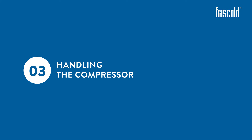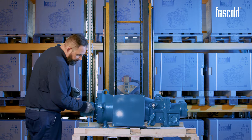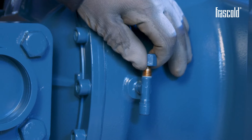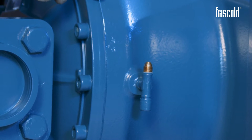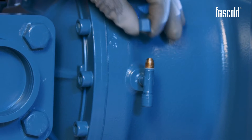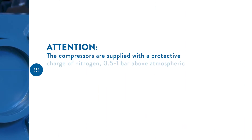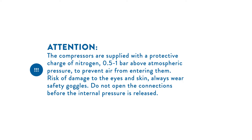Handling the compressor. Using a 14mm wrench, check that the compressor contains pressurized nitrogen by unscrewing the pressure fitting cap. Having performed the check, carefully close the pressure fitting cap again. Attention: the compressors are supplied with a protective charge of nitrogen 0.5 to 1 bar above atmospheric pressure to prevent air from entering them. Risk of damage to the eyes and skin — always wear safety goggles. Do not open the connectors before the internal pressure is released.